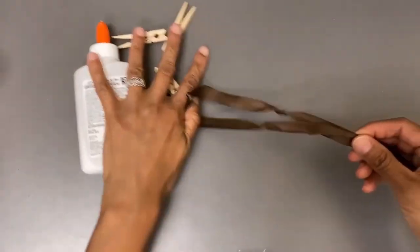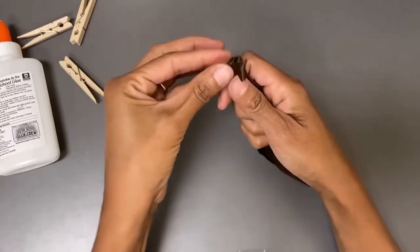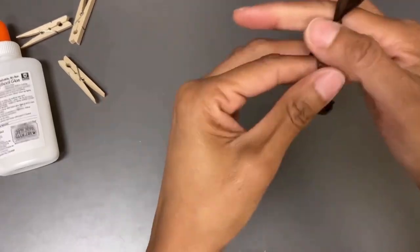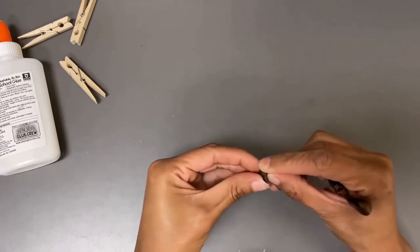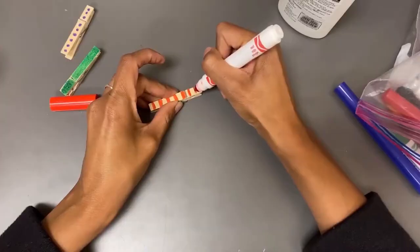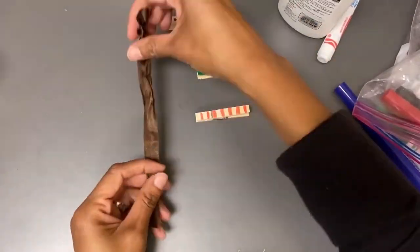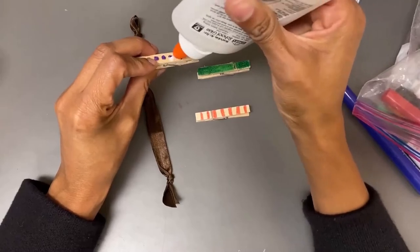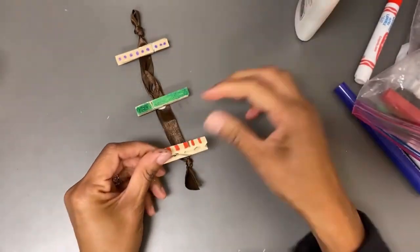Take the ribbon and fold it in half. Tie a knot toward the top to make a loop. Glue your clothespins to the ribbon. Tie a knot at the bottom of the ribbon to create a tassel effect. Before you glue the clothespins to the ribbon, decorate them. Clip your photos in and enjoy. Now I have a fun, creative way of displaying these meaningful pics.